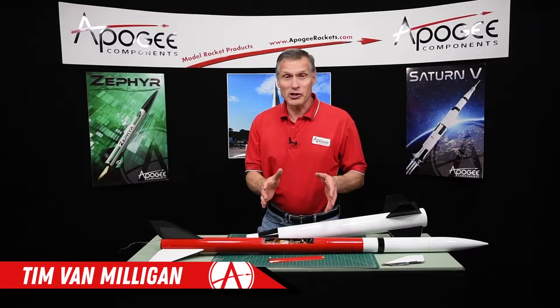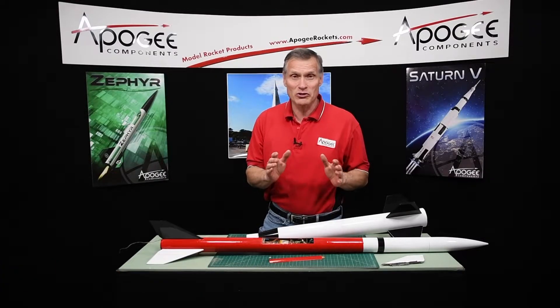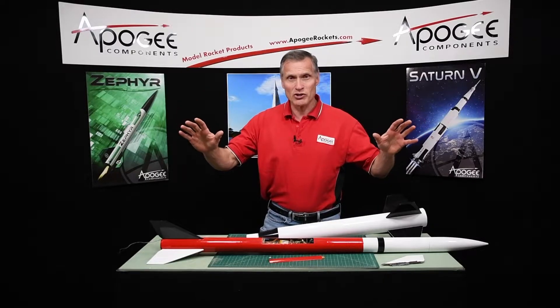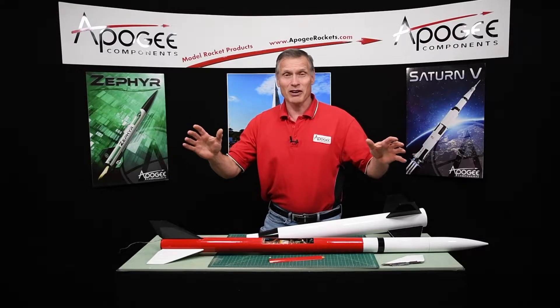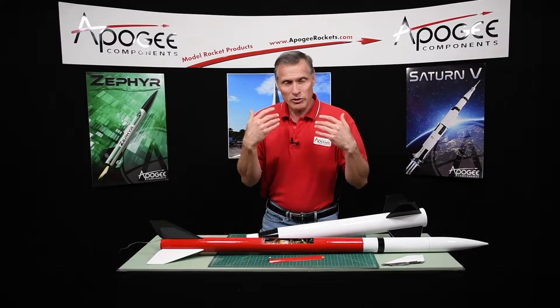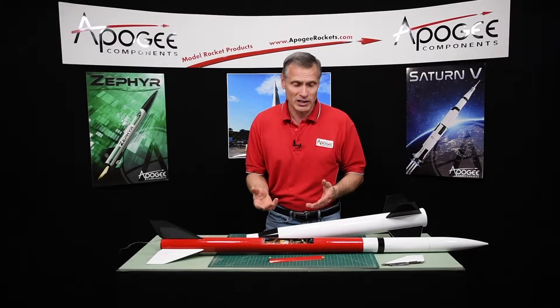That wasn't the best video we've ever taken, but it does show that the rocket did work just fine. The rocket took off, it staged properly, the deployment charges worked and it came down and I got the rocket back as you can see. So what I want to do is to kind of do a post-flight analysis of the flight and see what we could learn from it and what we might do better the next time.